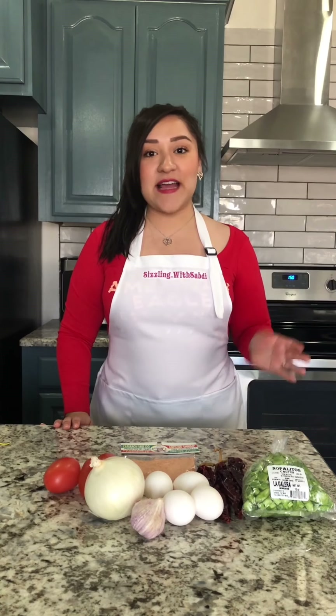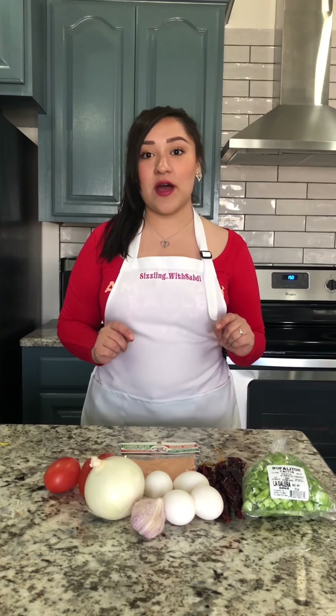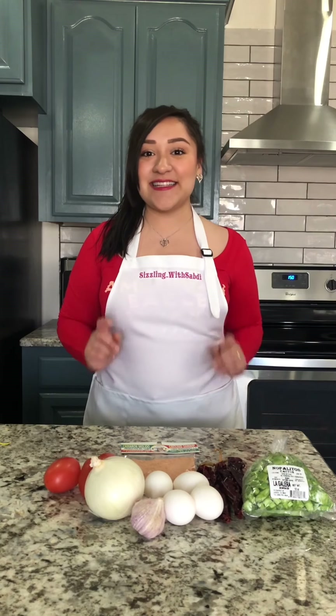Hey sizzlers! It's the beginning of Lent season and today we're making a very traditional meal: tortitas de camarón with a side of nopalitos and salsa roja. This is my favorite Lent recipe and I can't wait to share it with you guys. Let's get started.